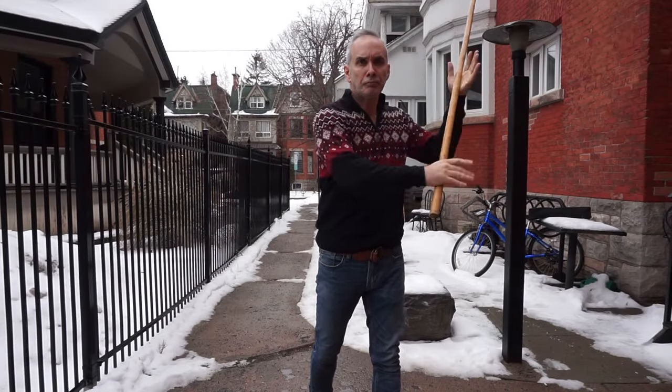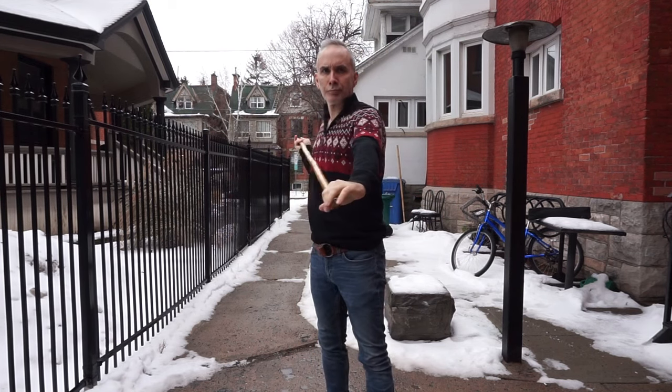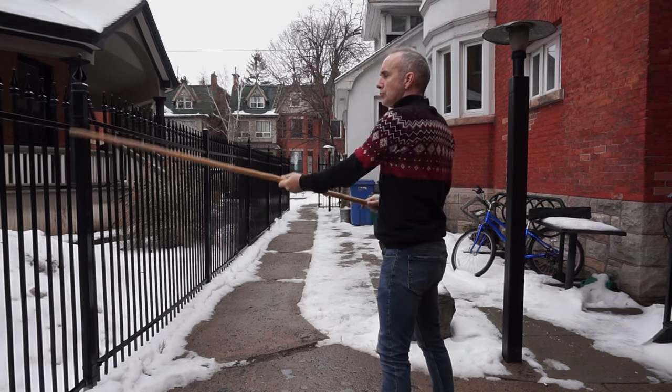Okay, final exercise. As you slide your hands to switch leads, keep the motion going to open up the gap between your hands and then strike forwards, switching sides each time.